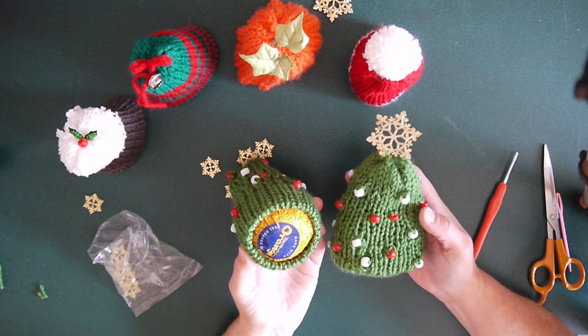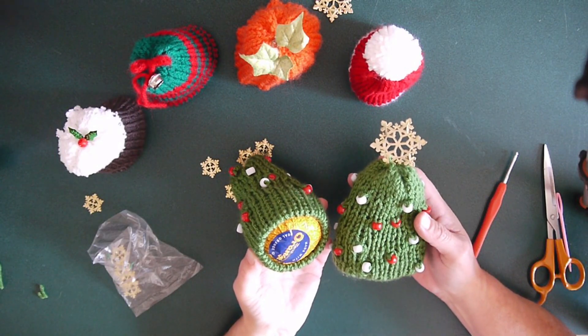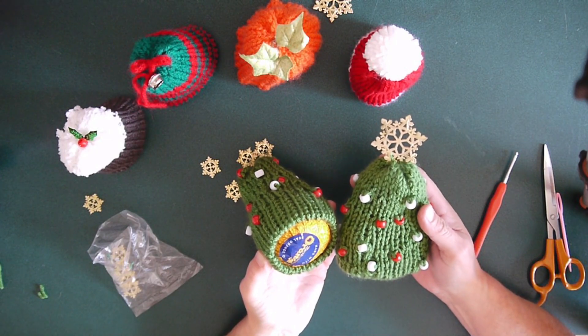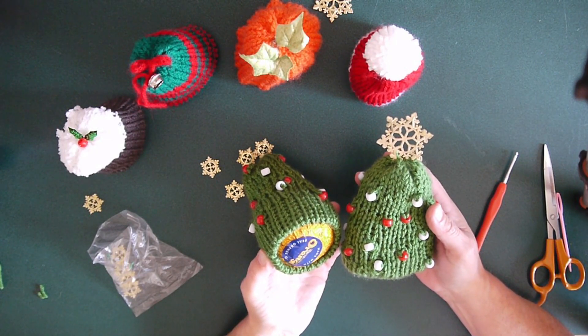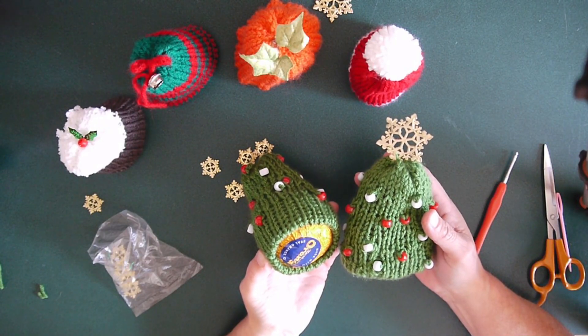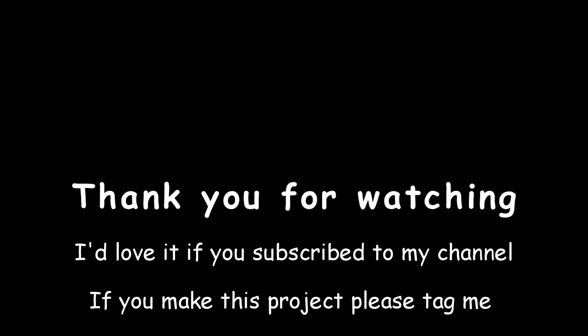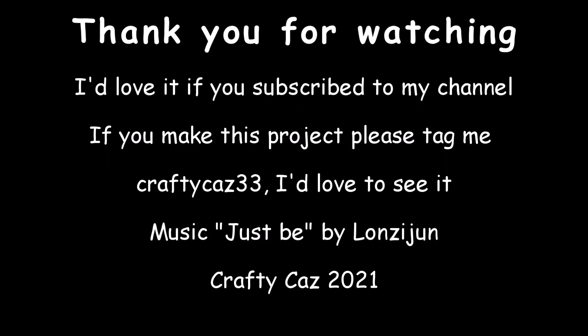Thanks for watching. I hope you enjoyed this tutorial — it's just a short little one. I hope it's handy and useful for you. Tag me on Instagram if you make this — CraftyCars33 — and I hope to see you next time. Take care of yourselves. Happy crafting, guys. Bye!